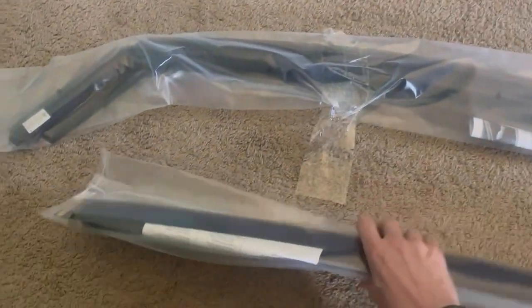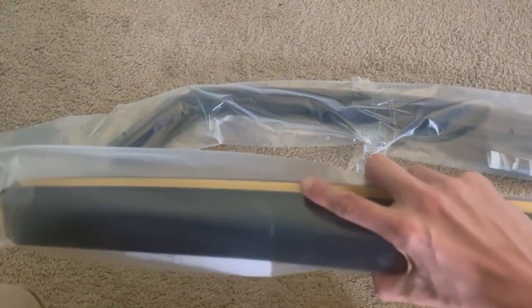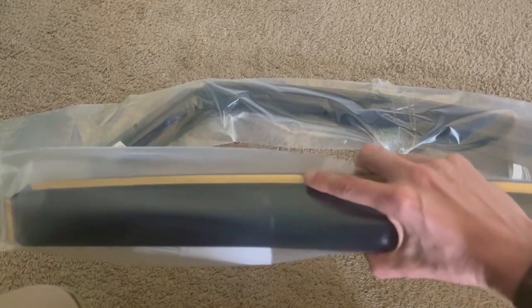Here they are — front and rear wind deflectors. Let's get them in the car. As you can see, they go in the channel. There's a little bit of 3M tape to hold them in, but they're not stuck to the outside so they shouldn't fall off like the other ones.